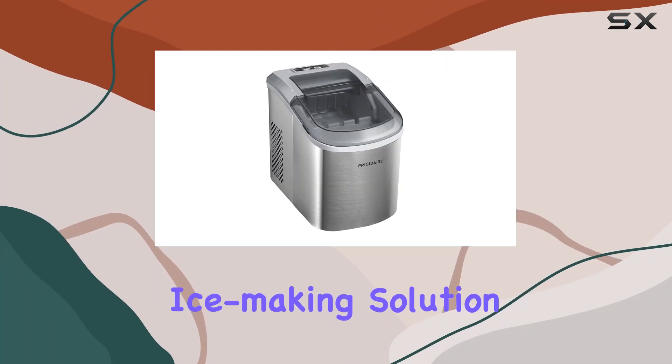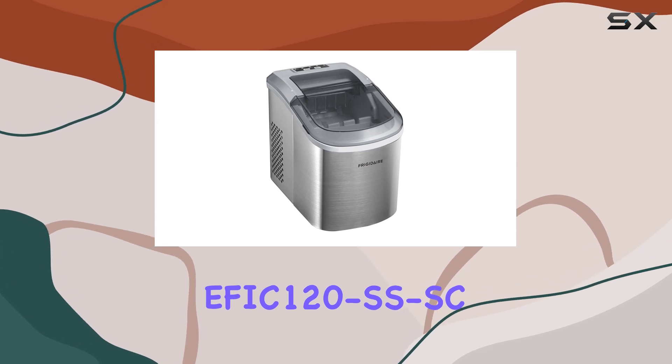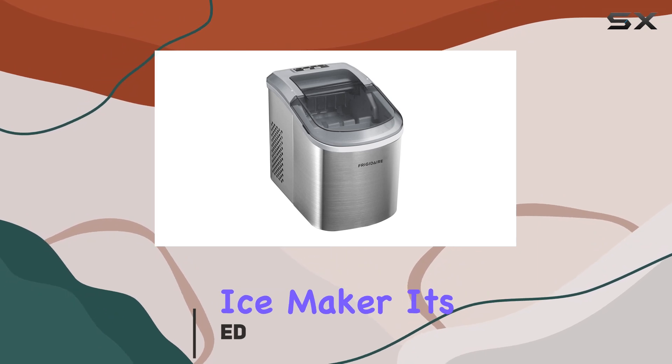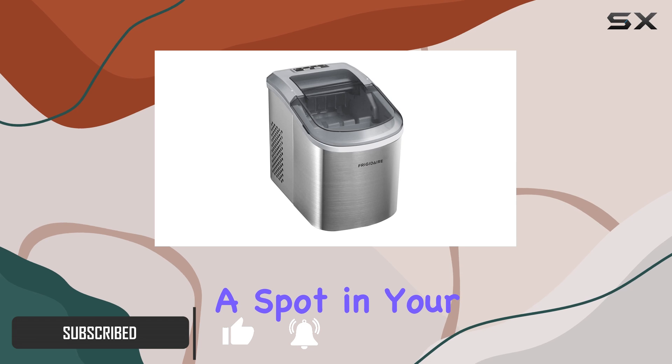Looking for the ultimate ice-making solution? Look no further than the Frigidaire EFIC 120SSSC Ice Maker. This stainless steel marvel is not just your ordinary ice maker — it's a game changer. Let me walk you through why this ice maker deserves a spot in your kitchen.